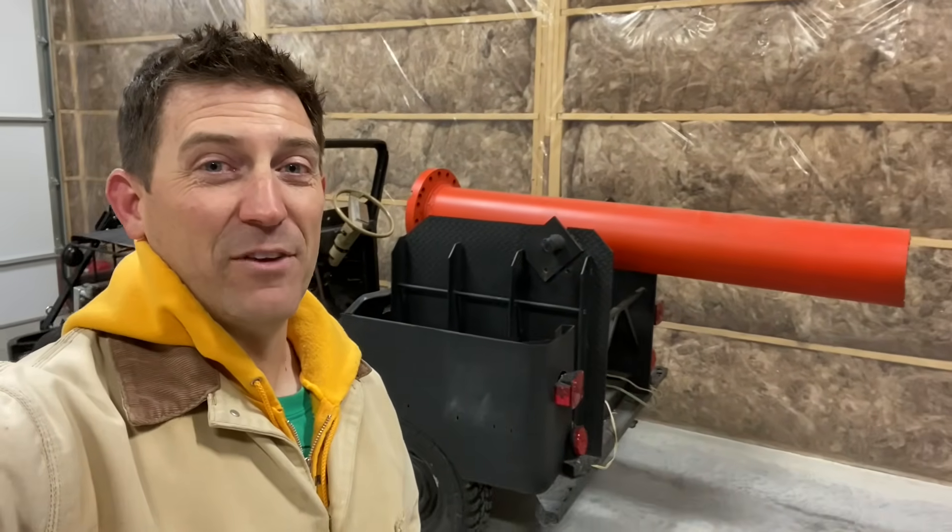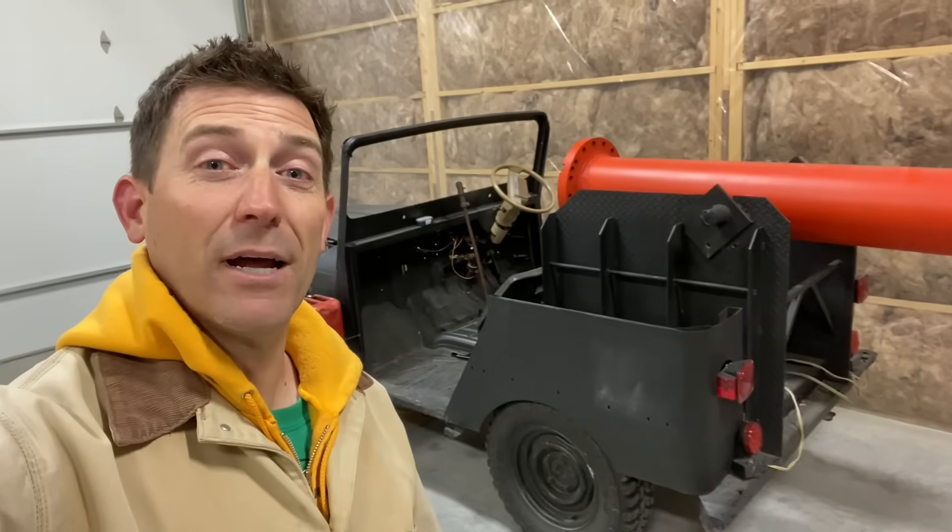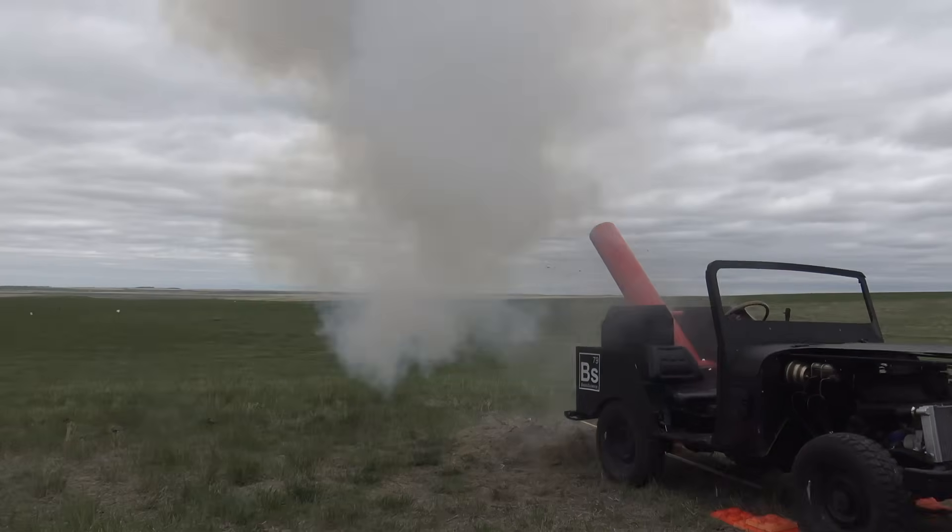Welcome to Beals Science. I'm Craig Beals. It's that time of year where we take the Jeep Cannon out for a little run — and by run, I mean we take it out and we blow stuff up.